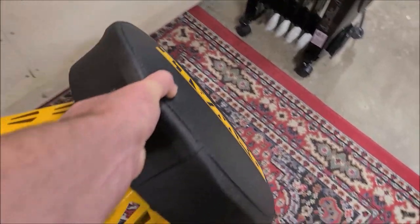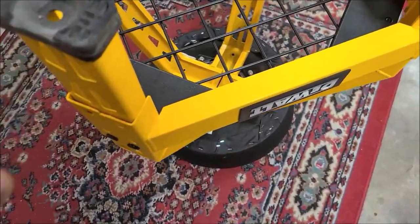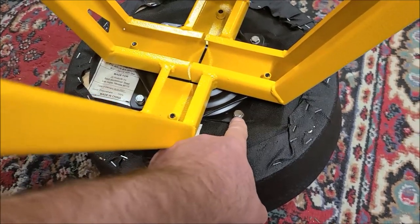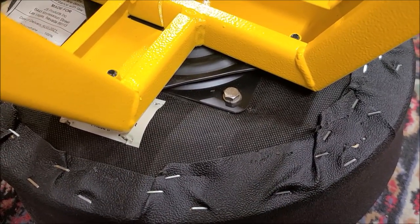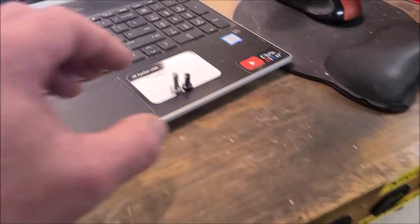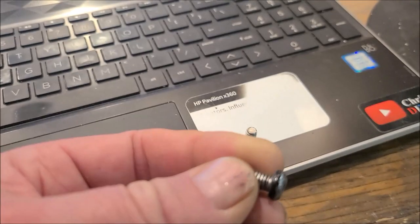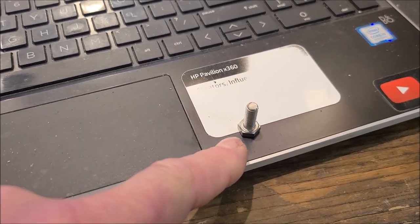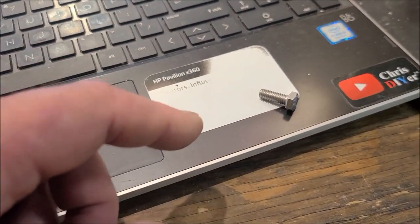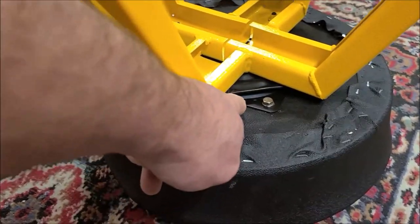I flipped the stool upside down to see what's going on, and it turns out all the bolts were loose. These aren't the original bolts — the originals are these cheap, soft ones that don't have any weight to them and are all stripped out. Luckily I had some metric bolts that fit in there nice and tight.